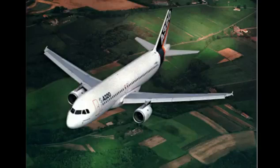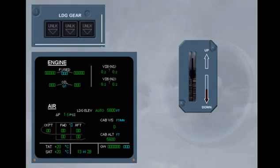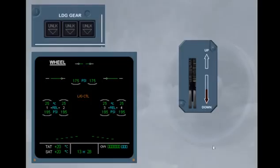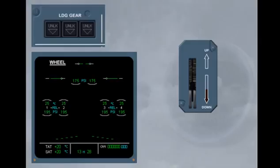We will now see the indications that appear on approach when the landing gear is extended down. It is now time to extend the landing gear — watch the indications. As soon as the lever is down, the ECAM wheel page is automatically displayed. On the ECAM wheel page, the landing gear door indications change from green to amber to indicate that the doors are opening — doors in transit. On the landing gear panel, the unlocked indications turn red to indicate that the gear is unlocked.